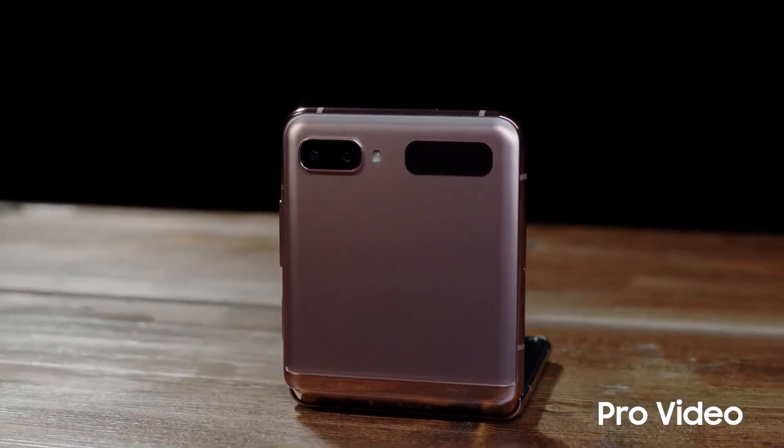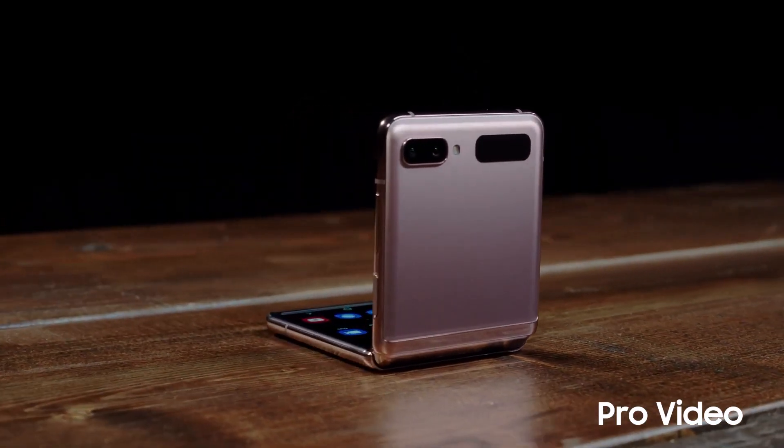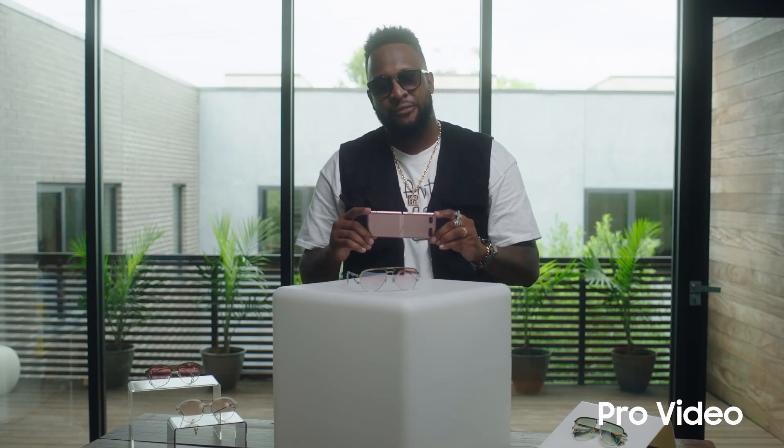The results are amazing. This is how I use the Pro Video on my Galaxy Z Flip 5G. Make sure to check out how to use other features so you can get the most out of your Galaxy Z Flip 5G.